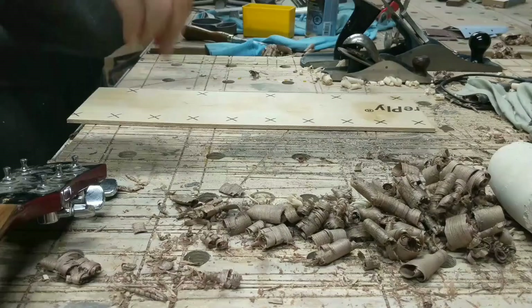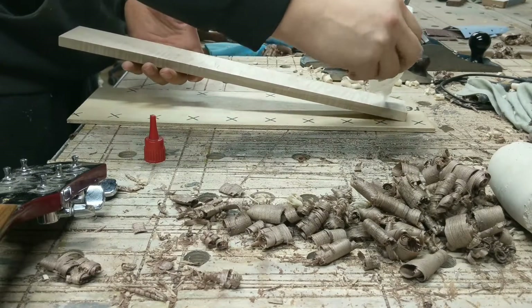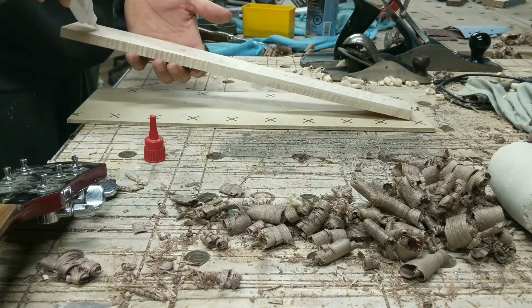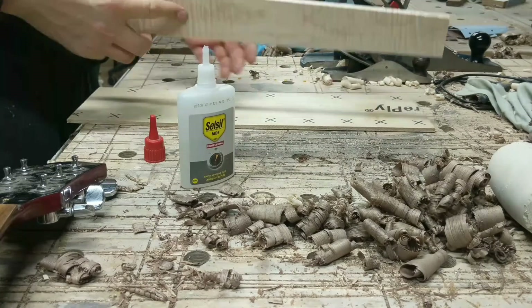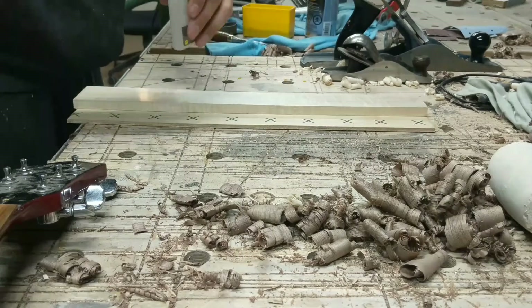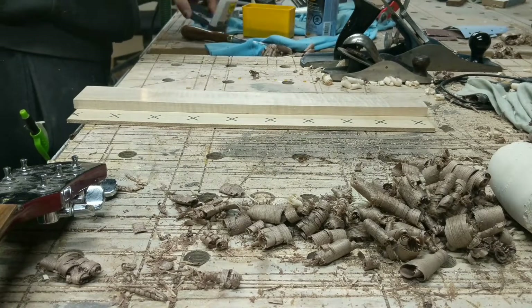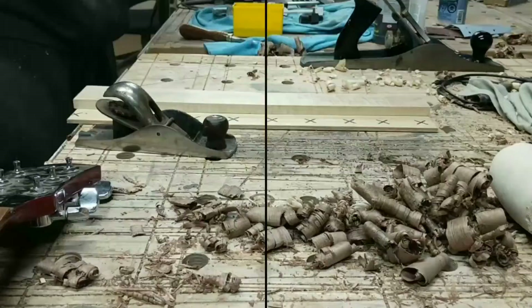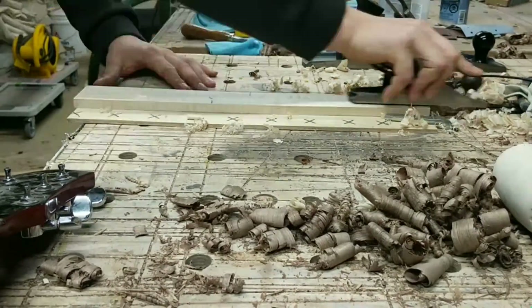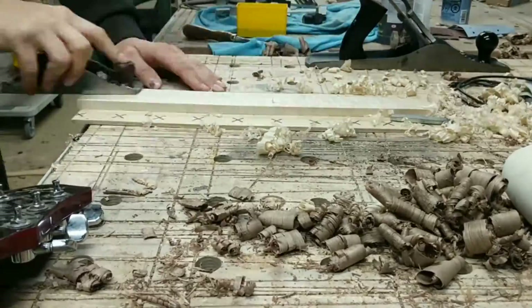I made a template for where the tuning knobs belong. Next I started shaping the neck — I took the neck and attached it to a piece of plywood which I could then clamp to my table. I just used some CA glue in a couple spots; it's really convenient for attaching thin pieces and being able to clamp them down. I took a couple planes and shaped it to the radius the neck is supposed to have.